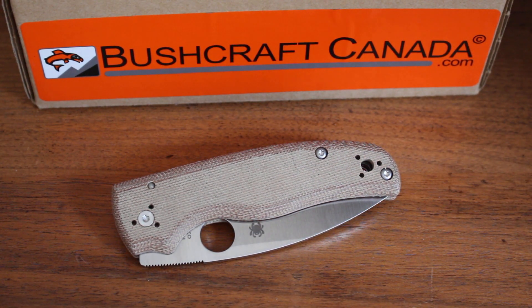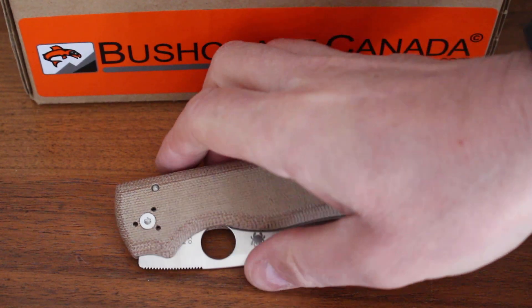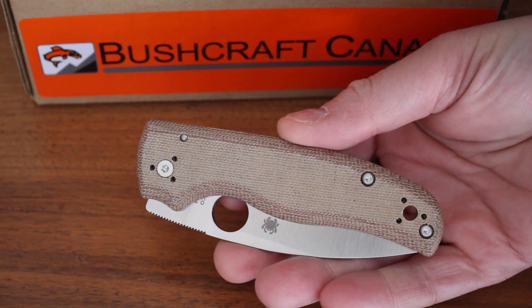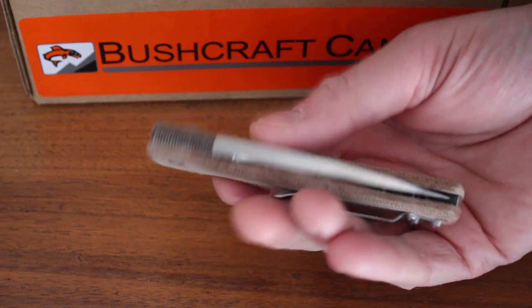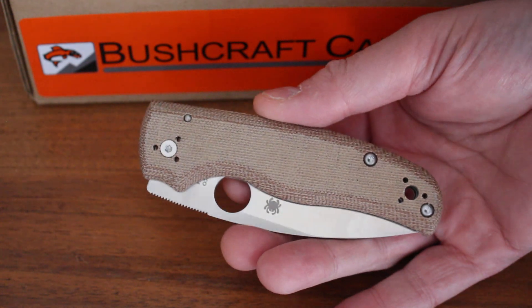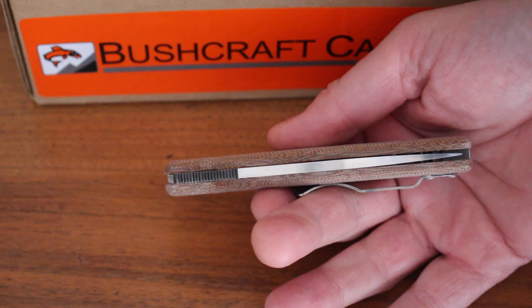Hello, Paul Womson from bushcraftcanada.com. I'm going to show you a Spyderco knife today — I've just had these in. This is a sprint run knife that Spyderco have done, the Shaman Sprint Run in ZDP-ware. We occasionally get in the Spyderco folders — very, very good quality. I do like them, and occasionally they come up with a really nice folding knife in the sprint runs, and this definitely fits the bill.